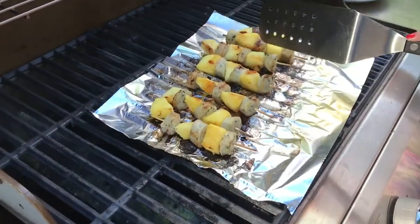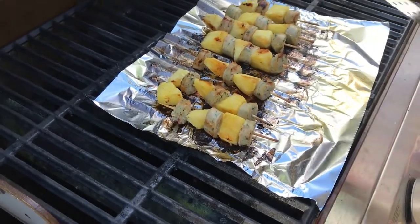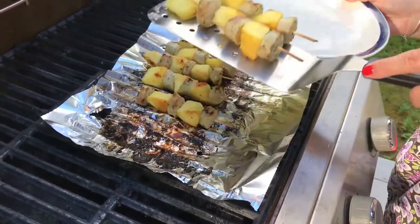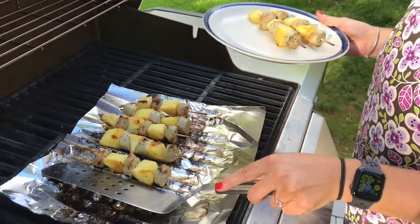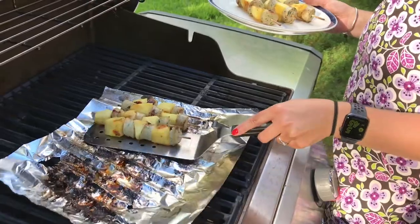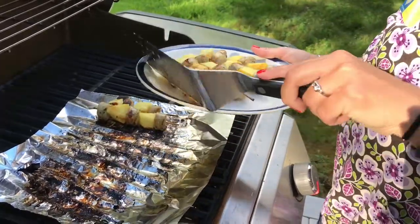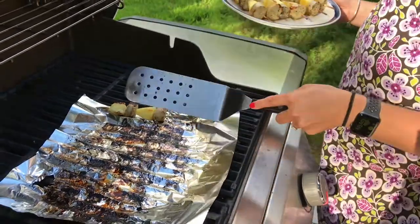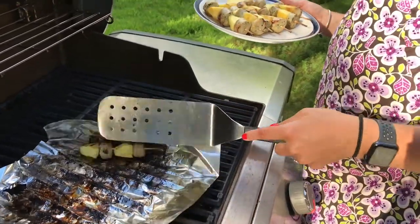I think we did good. I would call this a win right here. We're going to plop them onto our plate. We're going to let them cool off a little bit before we actually taste. And like I said, if you have other veggies, you are certainly welcome to add them.